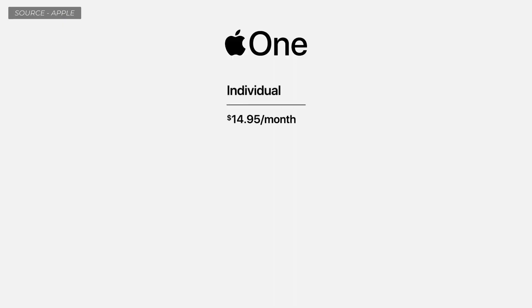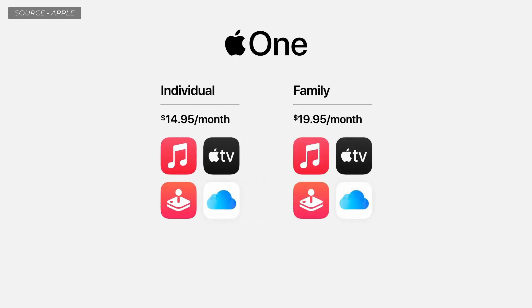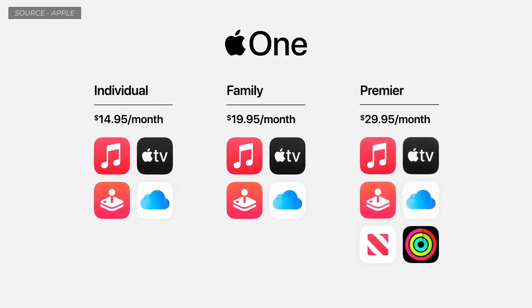Today I'm excited to introduce Apple One. Starting with the individual plan, which offers Apple Music, Apple TV Plus, Apple Arcade, plus 50 gigabytes of iCloud. The family plan lets you share all these services with up to five family members, plus 200 gigabytes of iCloud. And in countries where available, there's Premiere, which adds Apple News Plus, Apple Fitness Plus, and a massive two terabytes of iCloud. Apple One will be available this fall and includes 30 days free.